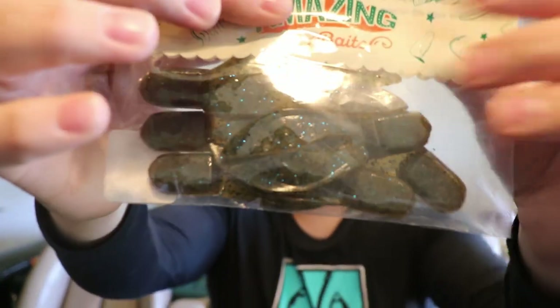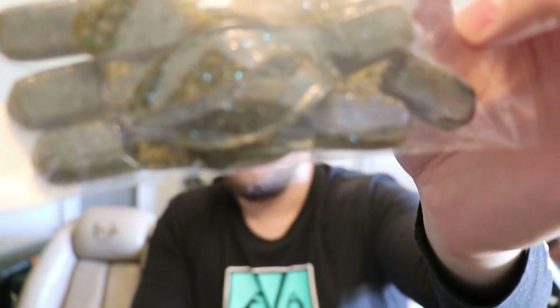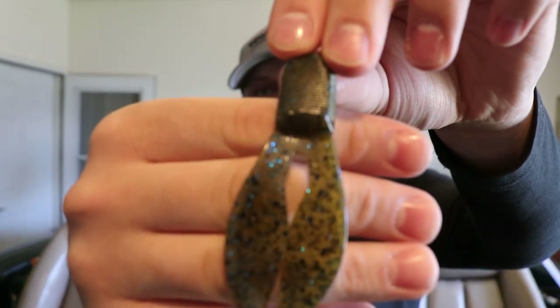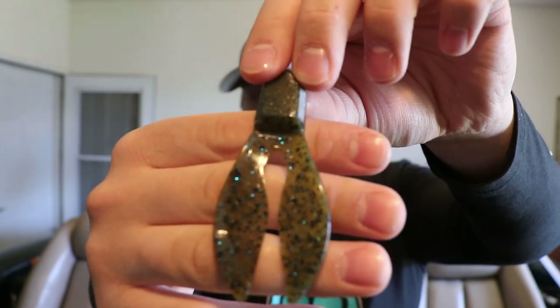The pre-spawn box also comes with Double Wide Chunks by Carl's Amazing Tackle as jig trailers, in green pumpkin blue. I like anything with a green pumpkin base and some flake for reflectivity — something that sparkles in the sunlight. It actually kind of looks like my boat, not gonna lie.